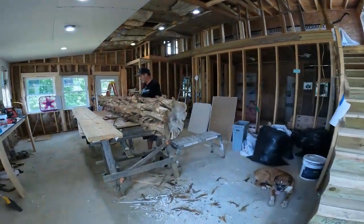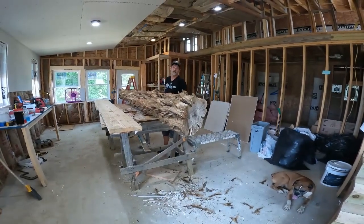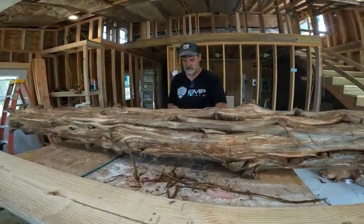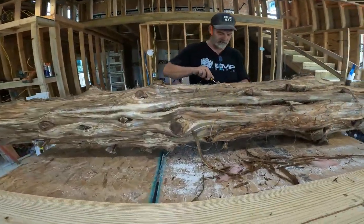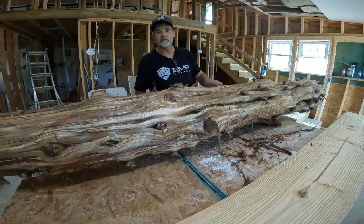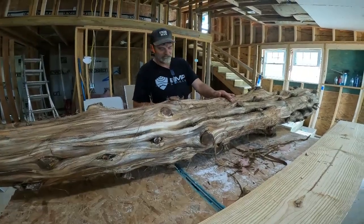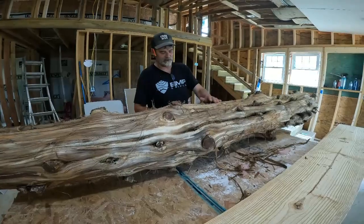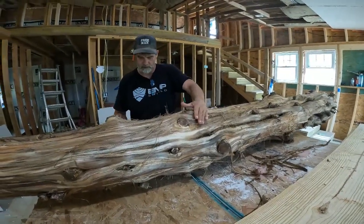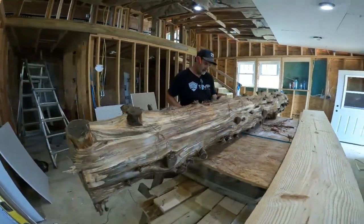Do you have a blueprint? In my head. Who needs a stinking blueprint? I have B, and she is definitely a critic. When I ask her how she wants something done, she tells me. And because I speak B, I can interpret that from her mouth to the hammer, the screwdriver, and the saw, so it actually comes out to what she wants. Did you like that answer? I'm so lucky. You are so lucky.